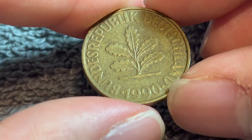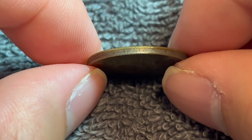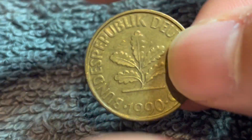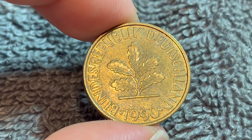It's 21.5 millimeters in diameter, 1.7 millimeters thick, with a smooth edge where you can see that interesting composition at play. And it is medal-aligned, so if I turn the coin over like this, it remains right-side up.